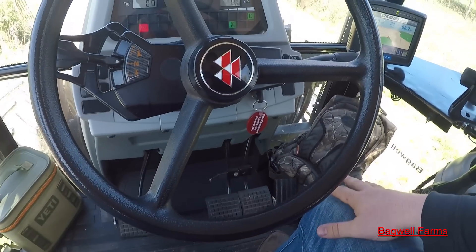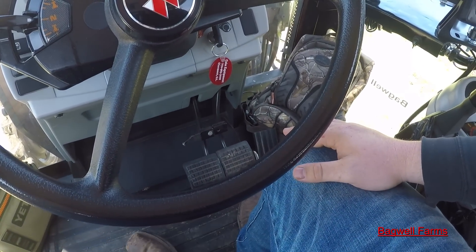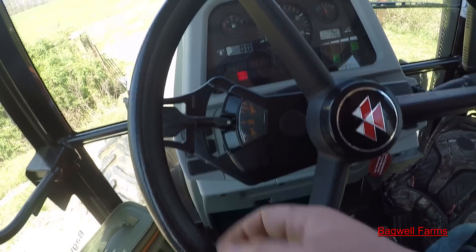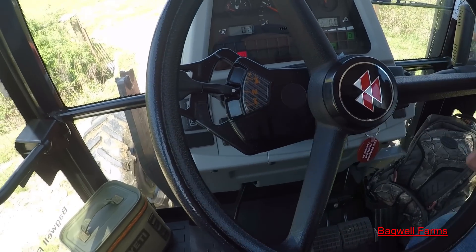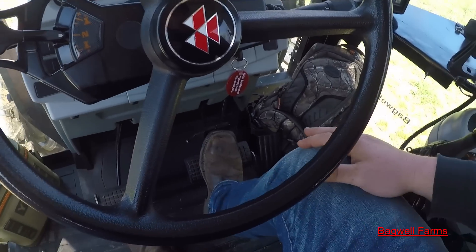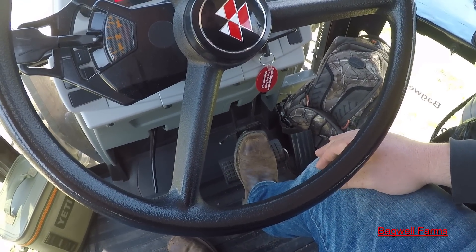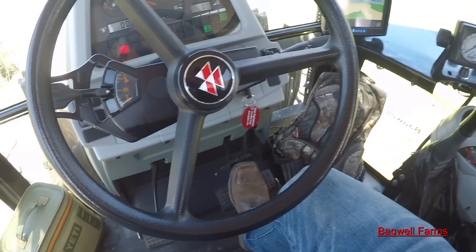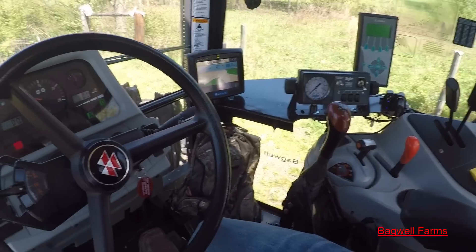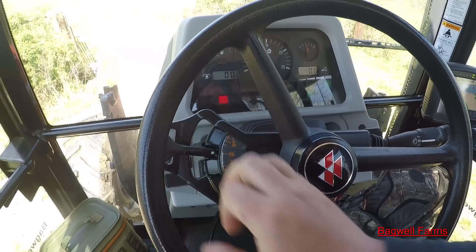Another thing they added — perfect for baling hay — is instead of using your clutch to stop or using the power shuttle, say you get tired of reaching up and moving the handle while baling hay and you want to stop just to dump the bale. They made it so you can hit your brakes and it'll stop the tractor just like an automatic car. You come over, dump your bale, do what you need to do, then let off and it'll take back off just like if you were moving this forward and backwards.